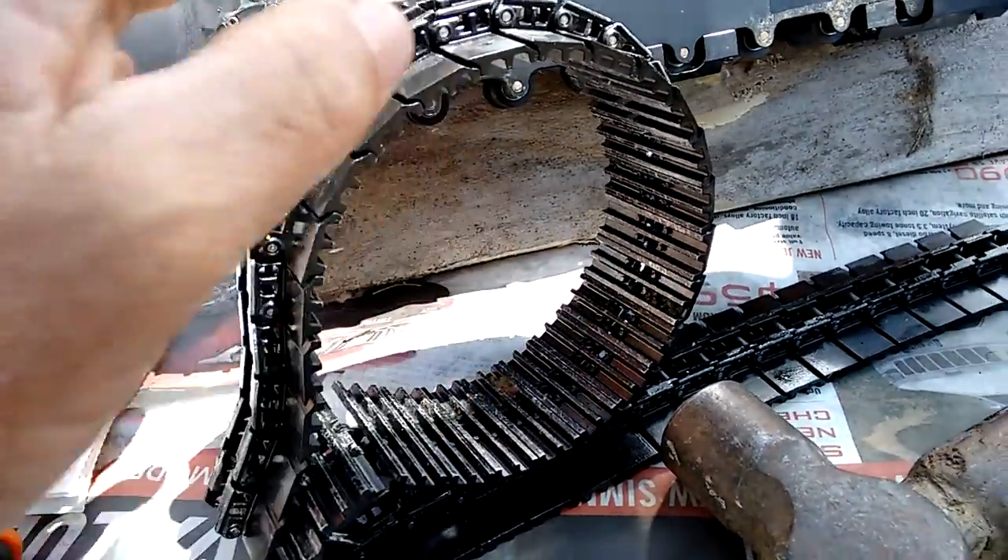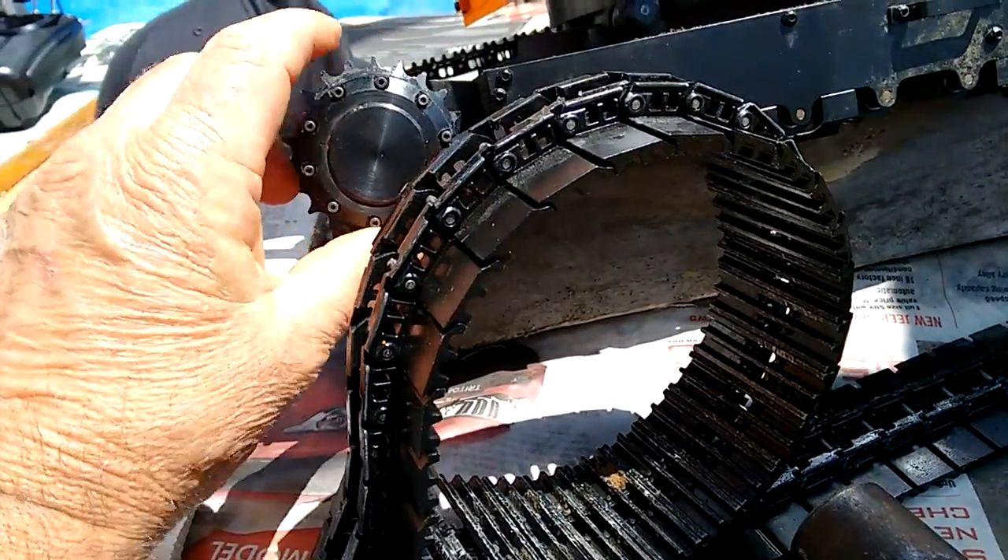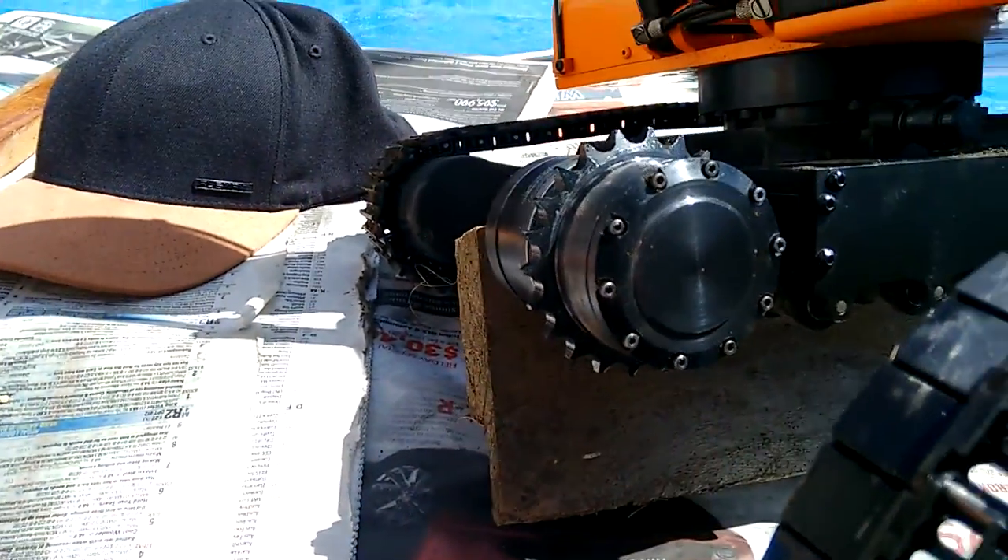It hadn't been used a heck of a lot and a few of these pins were seized, so the track wasn't that flexible. At the moment I'm going to have a look at the track.